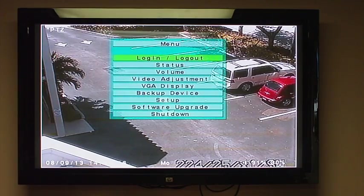You'll notice here it's a very simple, easy menu to navigate. You get your status, volume, video adjustments, VGA display, and backup device. You can use either an internal DVD burner, or you can use the USB 2.0 interface to download video straight to a thumb drive. It can accommodate up to a 2 gigabyte thumb drive, or you can use it to connect to an external USB-connected DVD burner or hard drive.